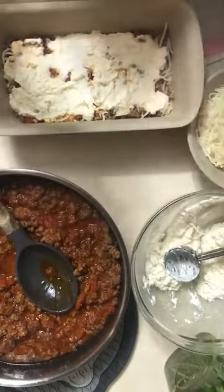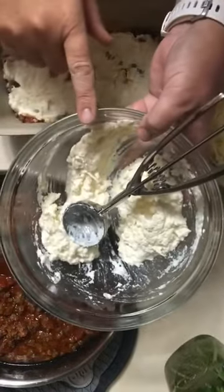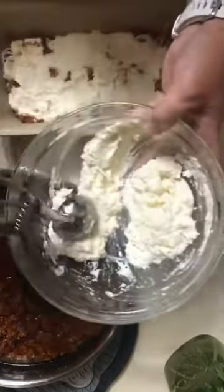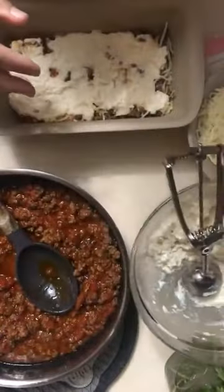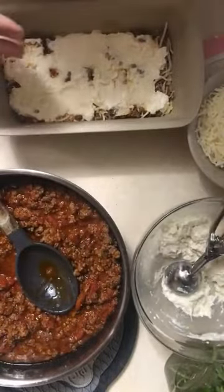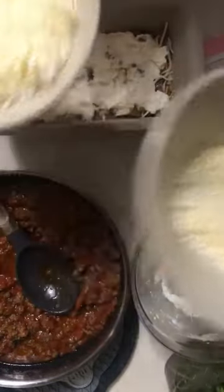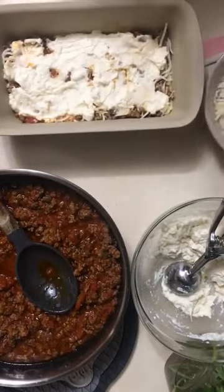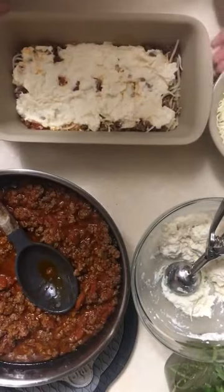The mix over here is the ricotta mixed with shredded parmesan, some salt and pepper, and I'm just using the scoop to put the dollops onto that layer. Then I have shredded cheeses — mozzarella and parmesan. Of course, cheese is going to be in any recipe I do unless it's a fabulous sweet recipe, but I'll find cheese in there somehow.